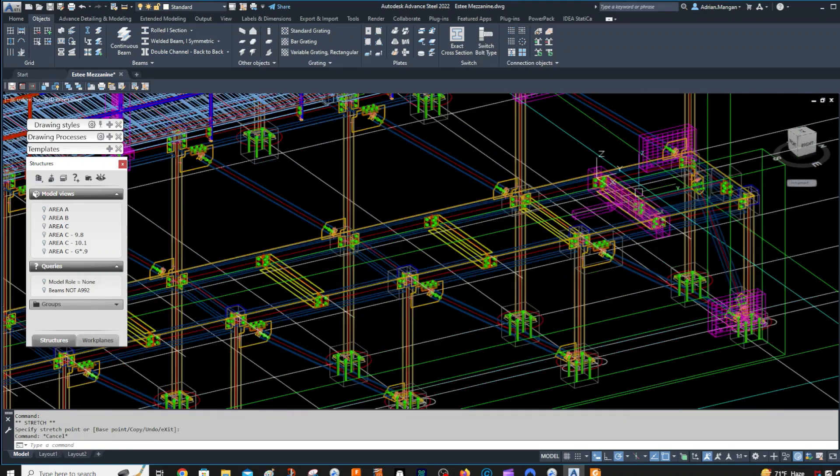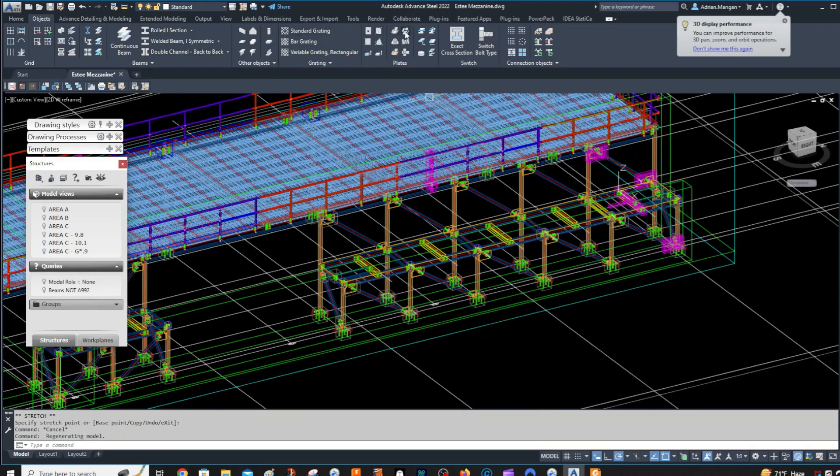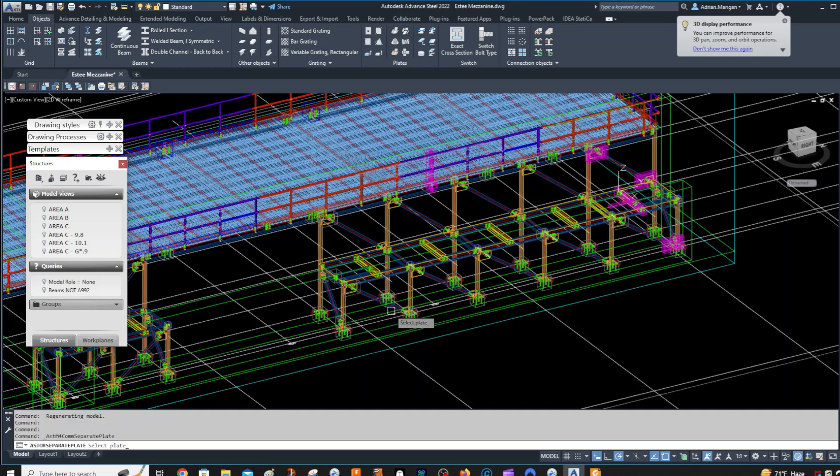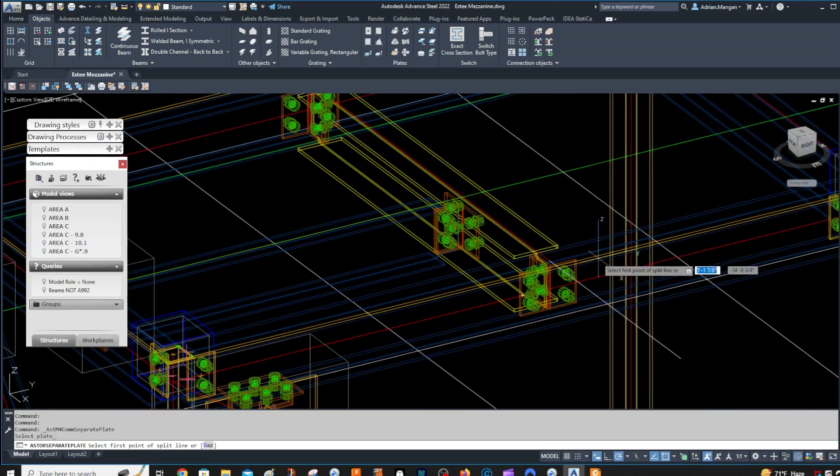As we all know with plates, you don't have to pick your direction — it'll just drag that one way. And here's your plate. Now what I want to do is use Split by Line. The reason I drew this line out here is because my plate goes past my system line. So if I want to split this plate and I select it here, you can see I get an option for a gap, and it's already set to half inch.